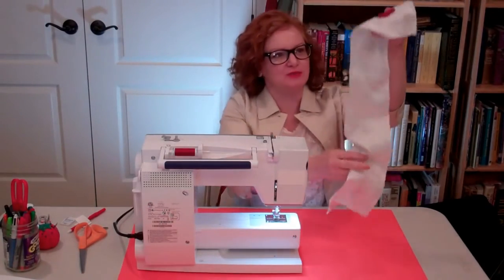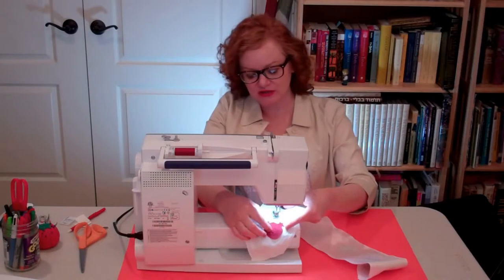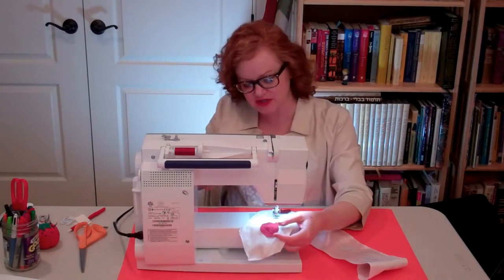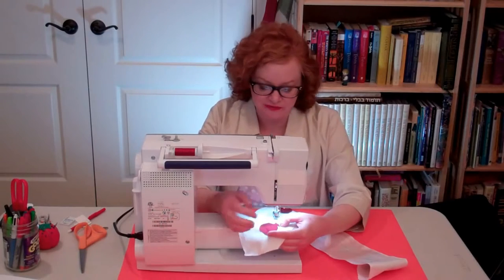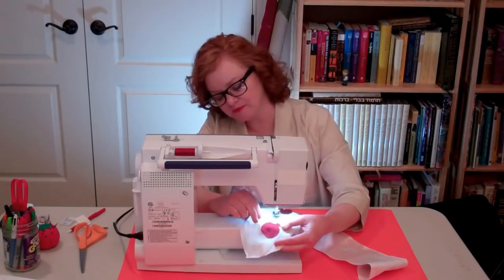Now if we were working with cotton, at this point we could probably just iron the appliqués onto the background. But since we're working with silk, the interlining we're using won't allow us to iron them on. So instead we're going to baste them in place before we finish the edges — basically basting about a quarter of an inch away from the edge, although we'll have to get a little bit closer at the tops of the pomegranates.